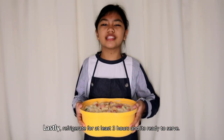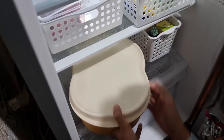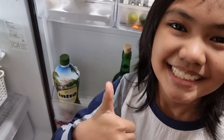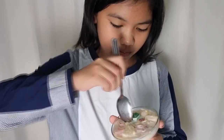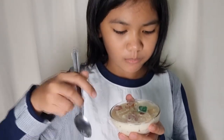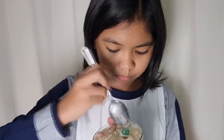Lastly, refrigerate for at least three hours and it's ready to serve. It's cold now, guys. Now I'm gonna try it. Mmm! I love you.